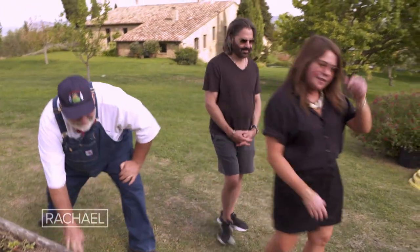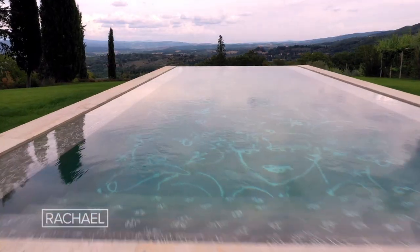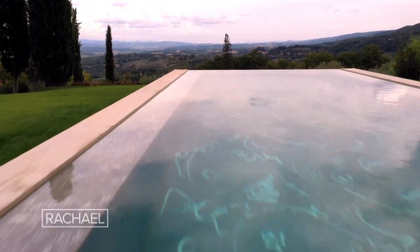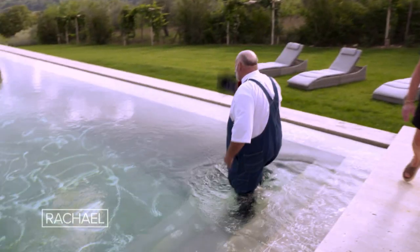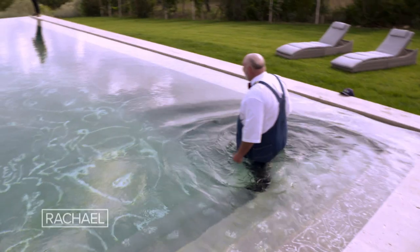Come on, let me show you the pool — you guys haven't seen the pool. So guys, this is all fresh water. Oh my God! Oh, what are you doing, you crazy maniac? Oh my God!